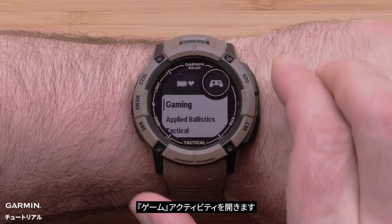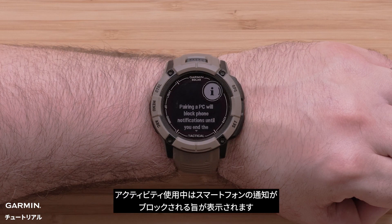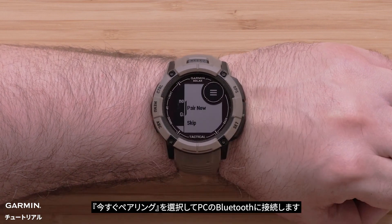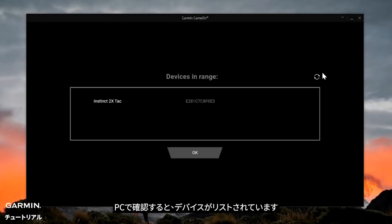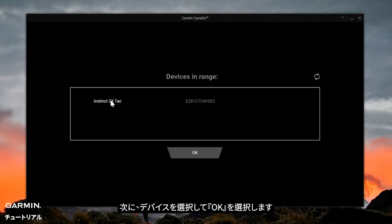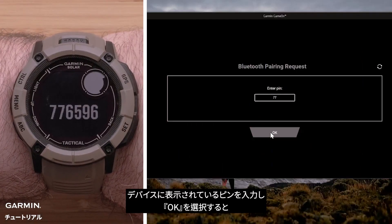Now open the gaming activity. The first time you open the gaming activity, it will provide information about notifications being blocked during this activity. Scroll down to continue. Select Pair Now to begin connecting to your computer's Bluetooth. Back on your computer, your watch will now be listed. If not, select the refresh icon in the top right. Then select your watch, followed by OK. Enter the PIN shown on the watch and select OK.